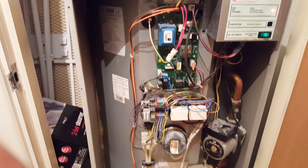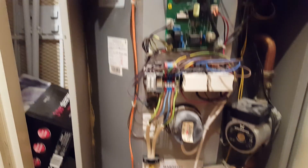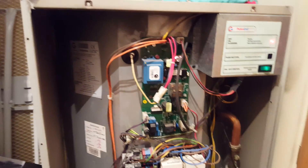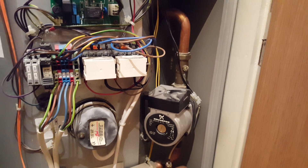Other problems could be the immersion heaters — here and here — it could be the circuit board, the pump, or even the sensors.